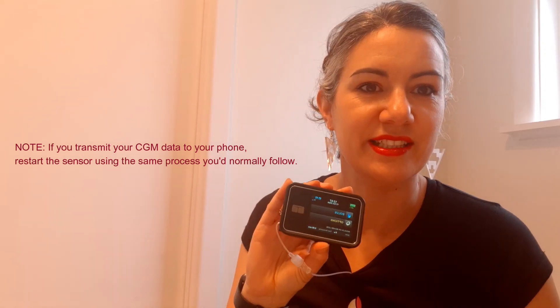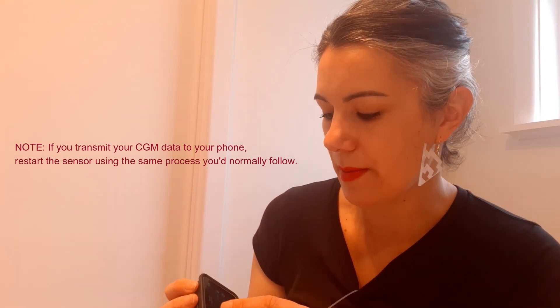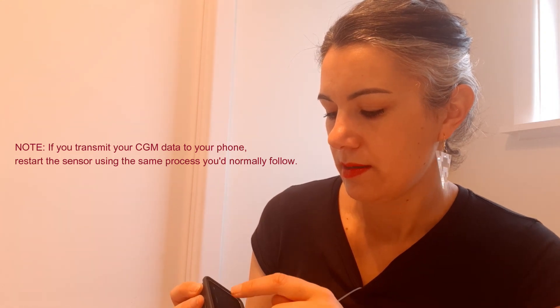I don't have my Dexcom connected to my phone, purely because you need a certain type of phone. So I only have it connected to my insulin pump. I'm simply going to restart the sensor exactly like I would if this was a brand new one. Going into my pump — my CGM, start sensor. It's asking me for the code and I'm going to put in the four-digit code that I used initially. Putting that in and done. You're ready to start your CGM session. New sensor readings will display on your home screen. Start sensor.